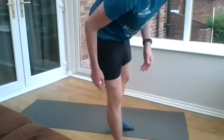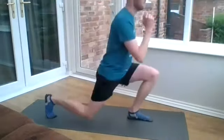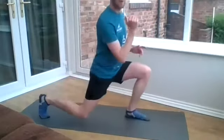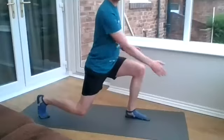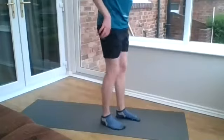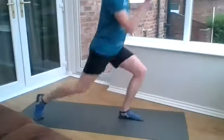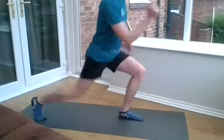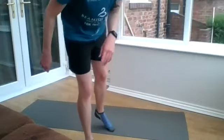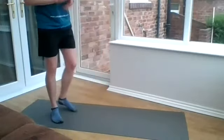The next one is a reverse lunge. Just alternating as you step back and then up. Make sure your foot's travelling back, your knee on that front leg isn't going past your toe, and make sure the knee on the back leg isn't touching the mat. One of the progressions, if you want, is to go from a backwards lunge into a high knee and do five reps on one leg and then five reps on the other. Try not to lose your balance like I just did.